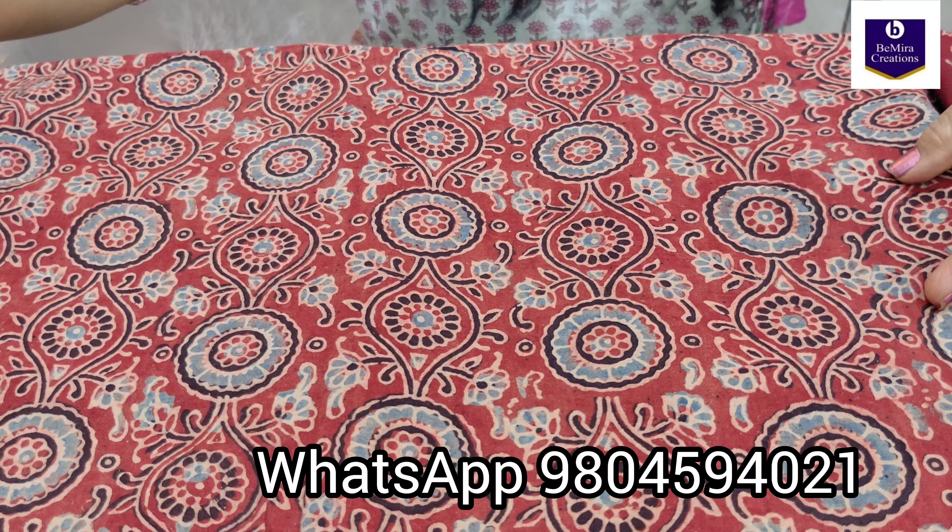Again, rustic red color or maroon color with beautiful ajrak hand block floral motifs. And the last one is this very pretty gray color with a cream colored ajrak motif.